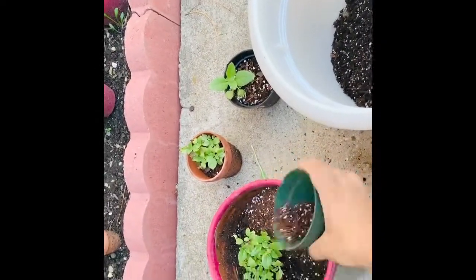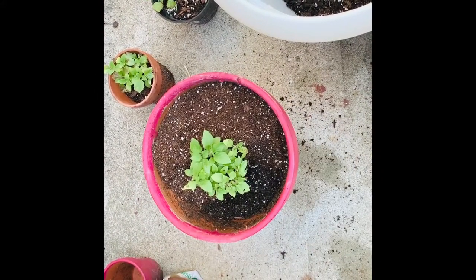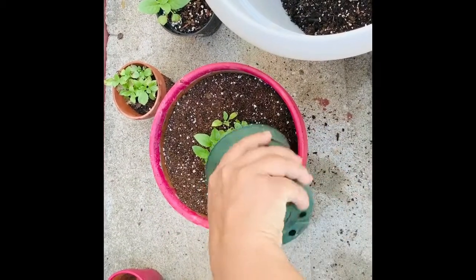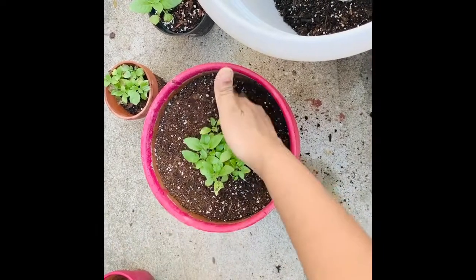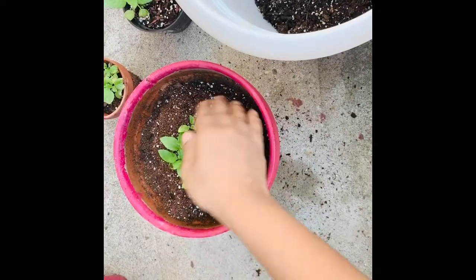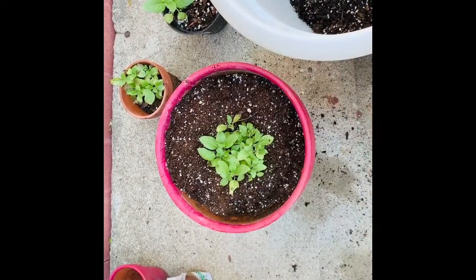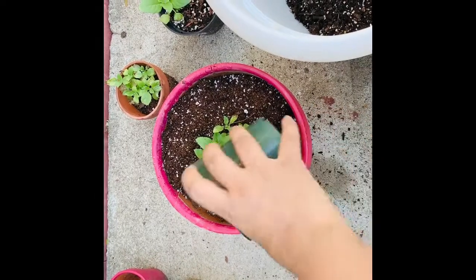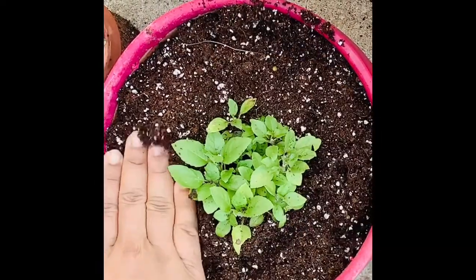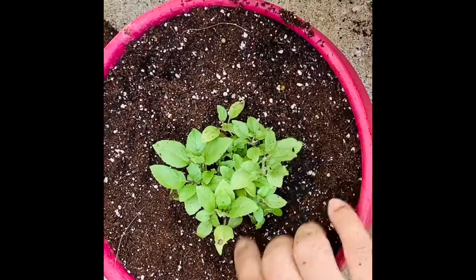I use this indoor potting mix for all my indoor plants. This brand is available at pretty much all stores. I'll be adding water, but in mist form — I won't be adding too much water. When you spray water in mist form, it goes in a nicer way and won't damage the plant.